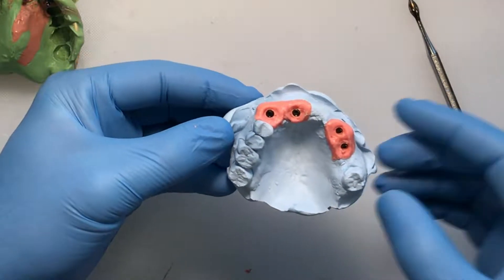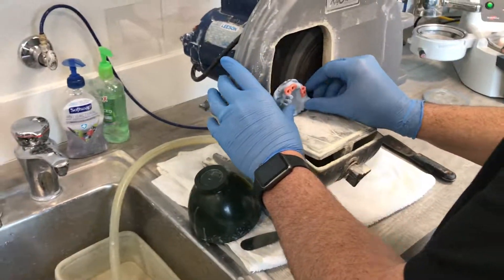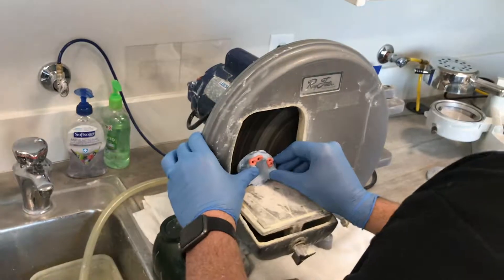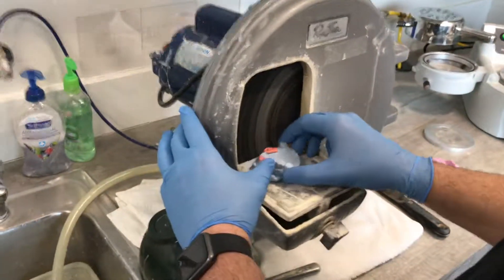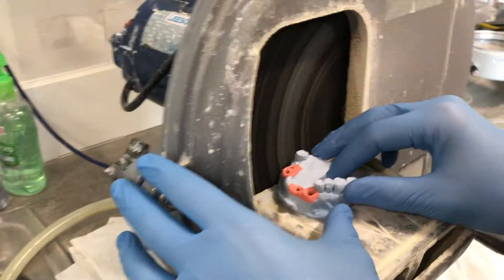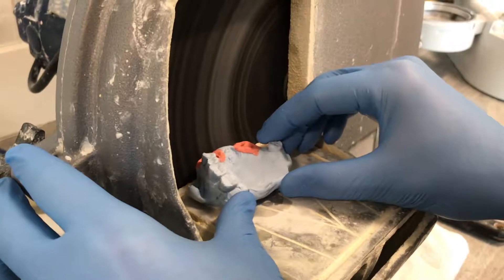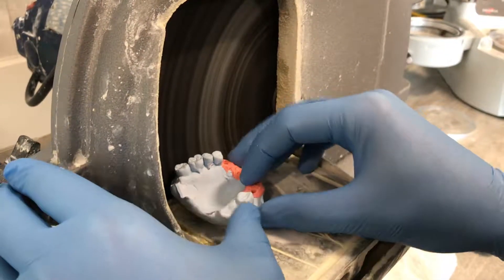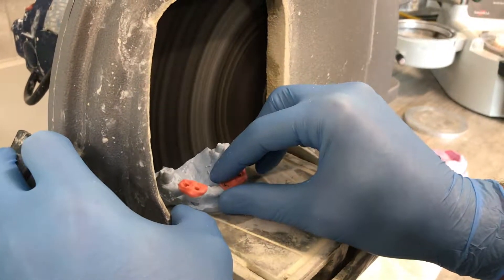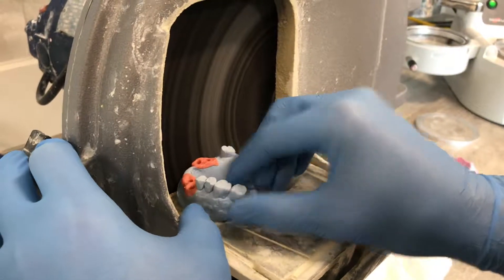Now trim the model on the model trimmer — turn on the water, turn on the wheel, flatten out the base, and trim off the excess. Technically you don't have to do this, but we like our model work to look good, especially if it will be in front of a patient. Trim it down, wash it off, and then we'll go back and start making the verification jig.